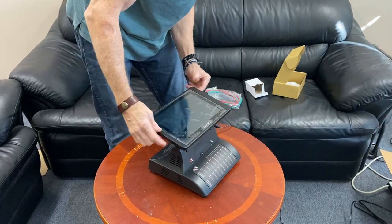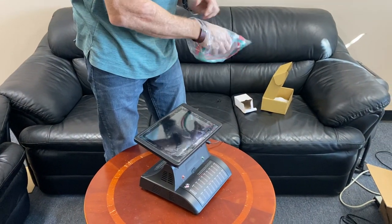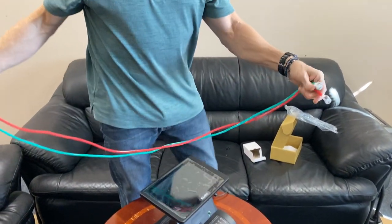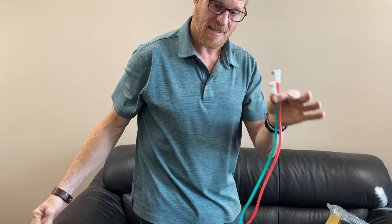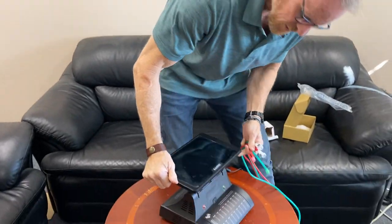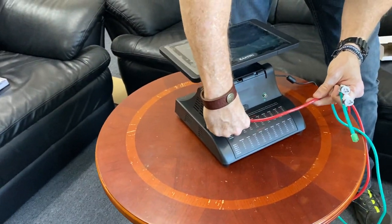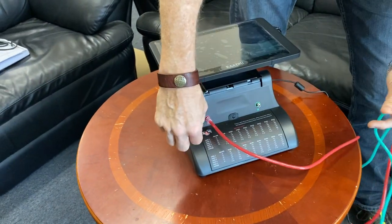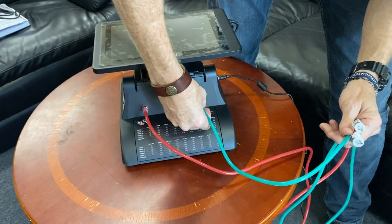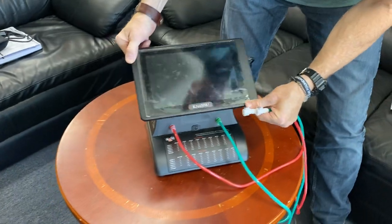Before we turn the device on, we want to hook up the air tubes. The air tubes have two sides — one connects to the air bands and the other connects to the Master 2.0. Take the red tube, connect it, and give it a clockwise twist — it only takes about a quarter turn. As soon as you feel it starting to get tight, that's plenty. Same with the green tube: quarter turn, gets tight, and now we're ready.